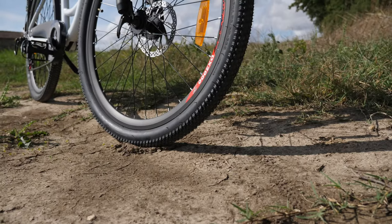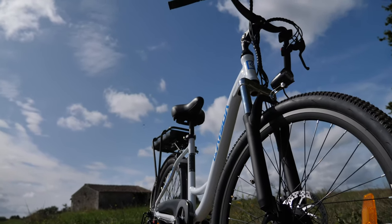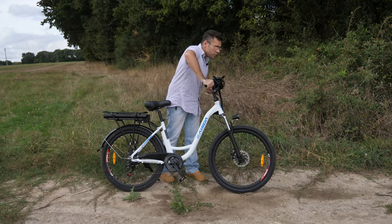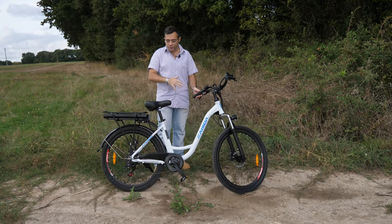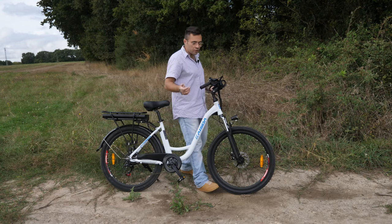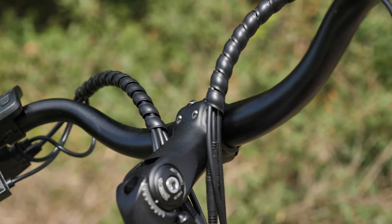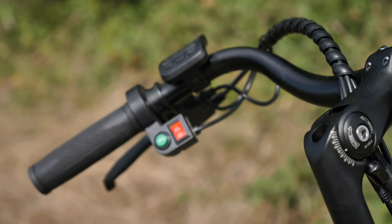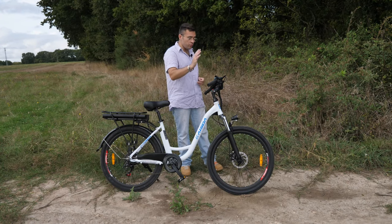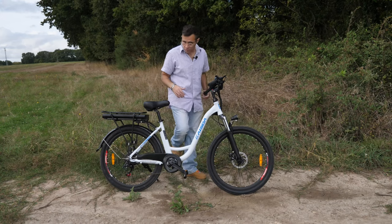Au niveau confort de conduite, au premier abord ce n'est pas spécialement le genre de design qui retiendrait mon attention — c'est surtout le type de guidon, type vélo de ville. Par contre, je dois vraiment admettre que c'est beaucoup plus confortable qu'un guidon droit. Vous n'allez plus avoir tendance à avoir le dos courbé, une position agressive. Là, pas du tout — vous allez pouvoir garder votre dos droit. C'est vraiment le gros avantage. Vous avez aussi une potence réglable, inclinable de haut en bas et d'avant en arrière. Et vous avez un cadre bas, vous avez juste à faire une petite enjambée pour monter sur le vélo tranquillement.